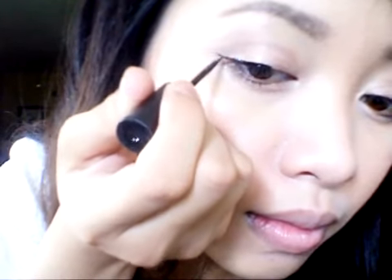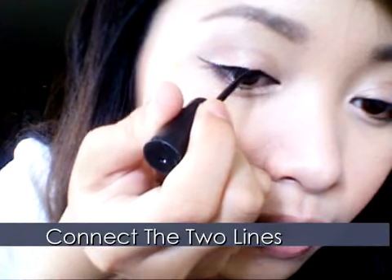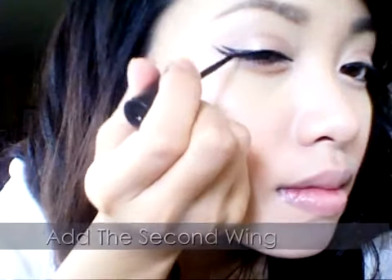Extend the line out and upwards. I was inspired to do this look when I was drawing an eye in my sketchbook. Retrace the line from the front to the middle, connect the two lines together, then add the second wing. Make sure they're not too far apart or too close together.